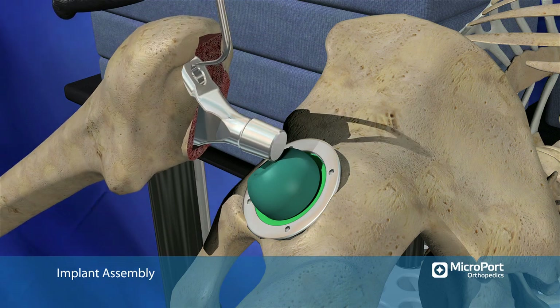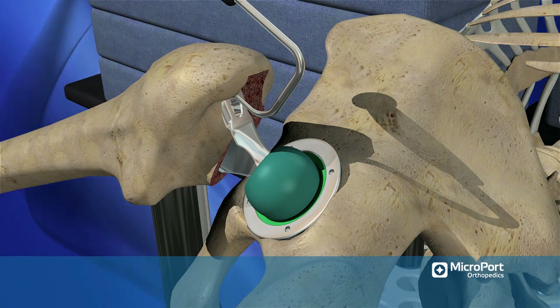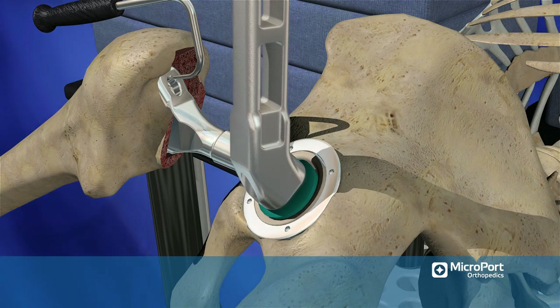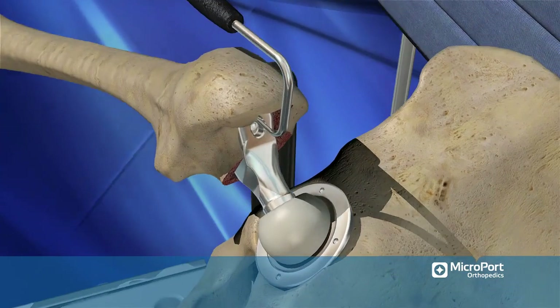Repeat the trial reduction after the femoral prosthesis has been inserted to check for any changes that might have occurred if the final implant seated at a level slightly different from the final broach. Remove the trial liner and impact the real liner using the double-angled cup impactor. Place the final head within the liner.